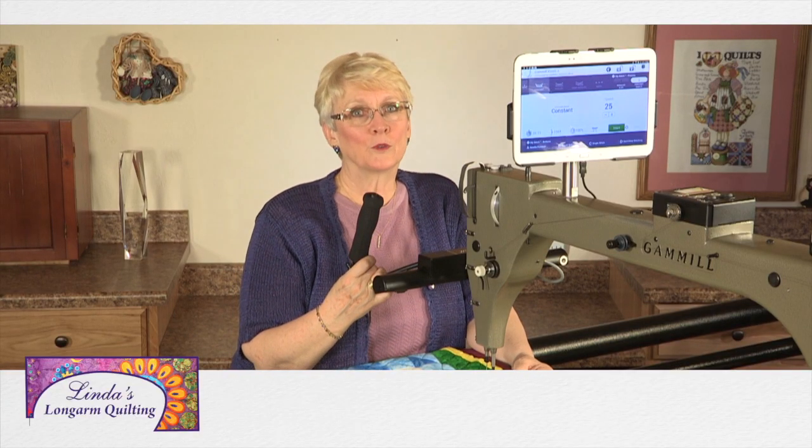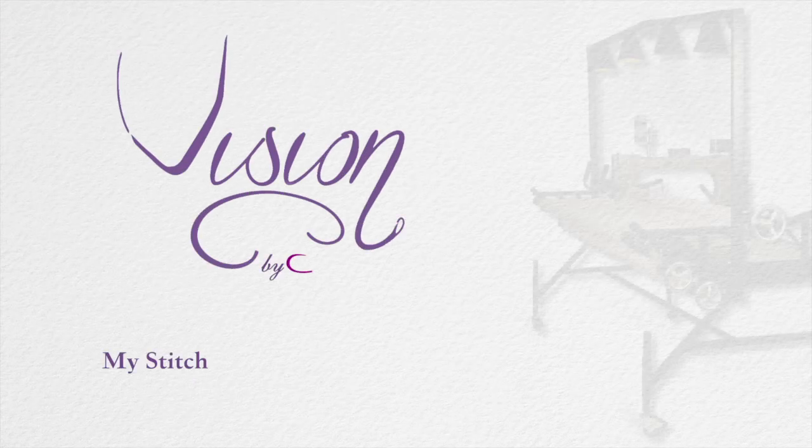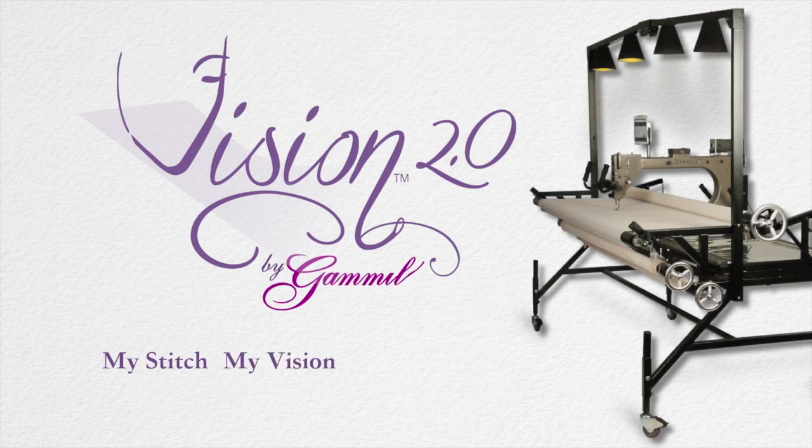Linda's Long Arm Quilting is aired free to you by Gammill Quilting Systems Vision 2. Innovation taken to the next level. My stitch, my vision, my Gammill.